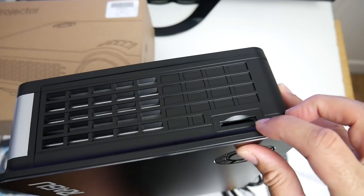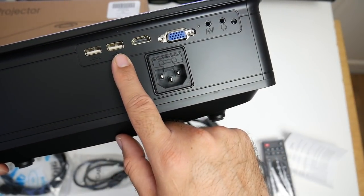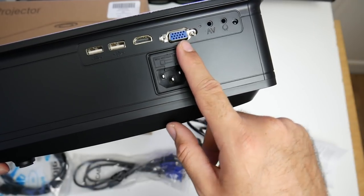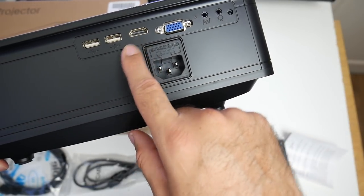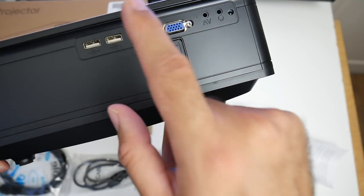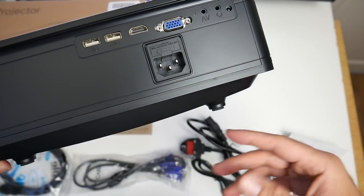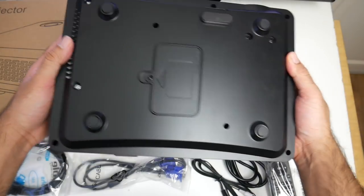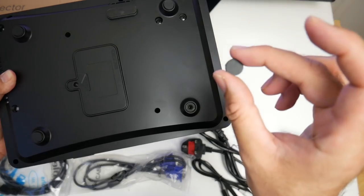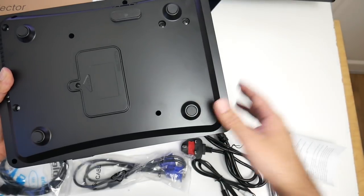On this side there are more vents and a full SD card slot. On the back you have your power socket, two USB ports, HDMI in, VGA, an AV port and a 3.5mm headphone jack. So you can effectively plug in any games console, tablet, laptop, MacBook — anything you like — and enjoy it on the big screen. You can also plug in a hard drive directly to these ports and run movies directly off it. On the bottom, if you remove the sticky feet you'll find four tripod screws, allowing you to mount this to the ceiling should you wish.